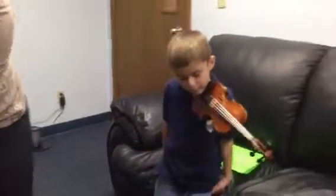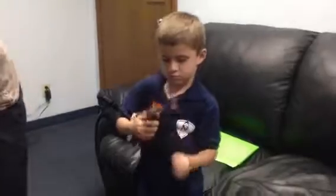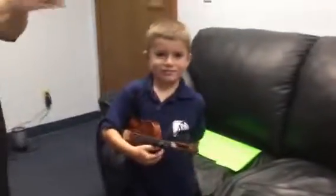Rest position. Very good. Stand up straight. Rest position. Here's how we go to rest position. Great. Very, very nice.